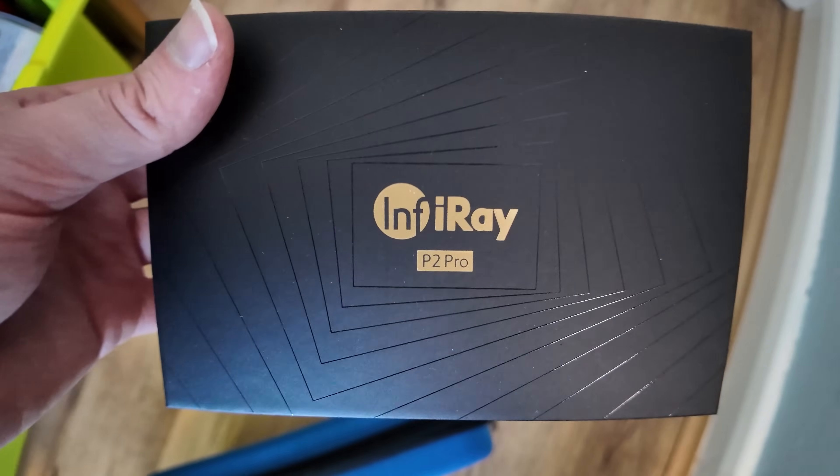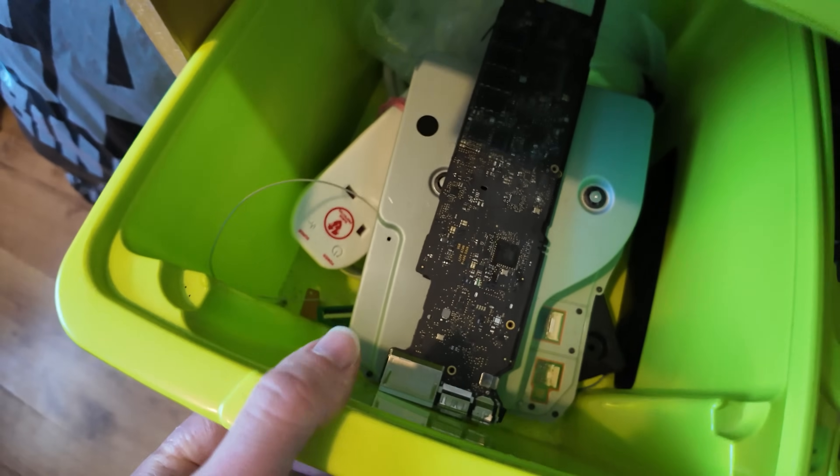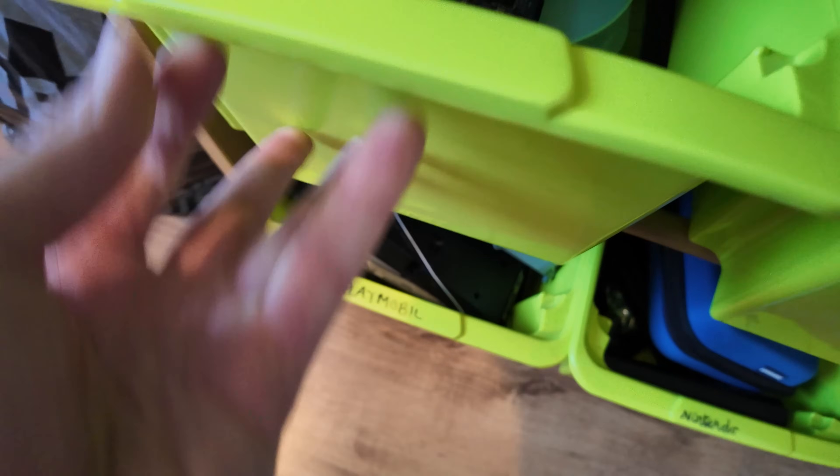The InfraRay P2 Pro thermal camera that I use is absolutely fantastic. It's not in the box — I just saw the box. Just a bunch of random stuff in there — I've got some disk drives and whatnot, and in the bottom are power supplies and more disk drives and all that good stuff.